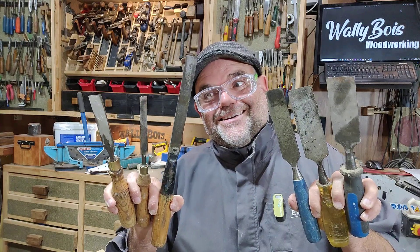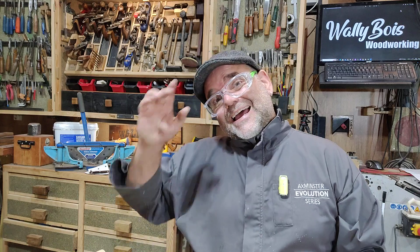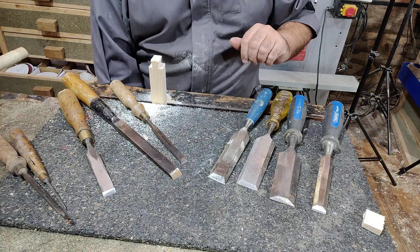I love chisels. Can you tell? In this video, I want to explain the difference between the bevel edge chisel, the firmer chisel, and the mortise chisel. Because they're not all what they may seem at first glance — they're not all just chisels. Also, no two bevel chisels are the same, unfortunately. So be careful when buying new tools. Watch this video and you might learn something.